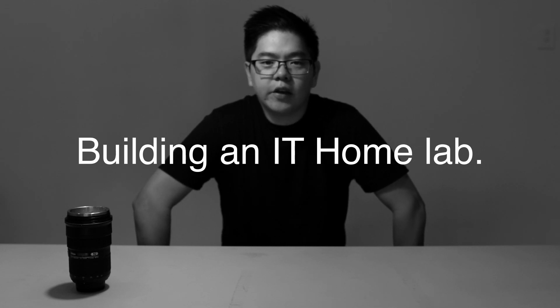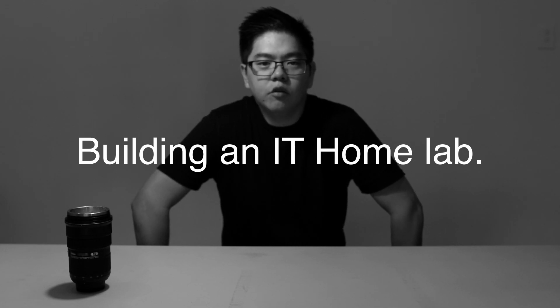Hey there, it's Willis. How's it going? Today I wanted to show you a video about a new computer that I'm about to build and some of the reasons for the parts that I chose and why I'm building it. We'll have a quick look at that.